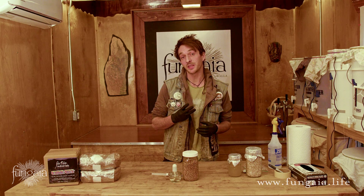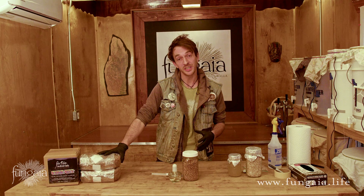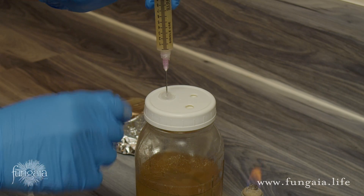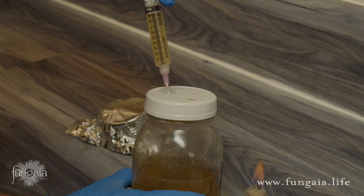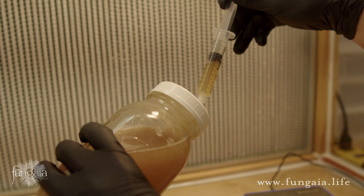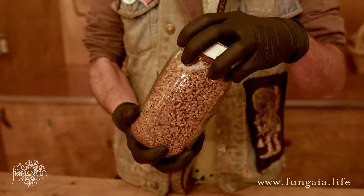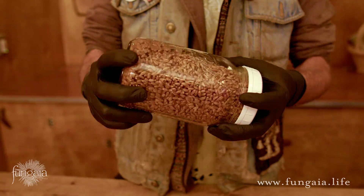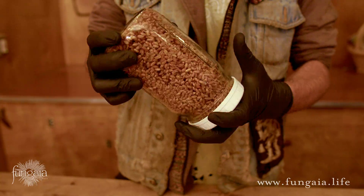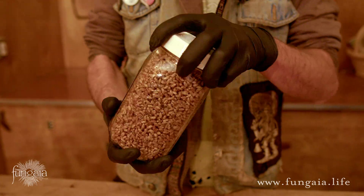For best results, I recommend using about 3ml of liquid culture per jar and a full 10cc syringe for a 3-4 pound bag of grain or an all-in-one bag. Check out my video 'How To Make Liquid Culture The Easy Way' for a simple method to expand one liquid culture syringe into many, so that you don't have to worry about using too much. Shake each jar for a full minute or two to distribute the liquid culture as thoroughly as possible — I rock the jar side to side and twist a little each time. Taking some extra time for this now will cut your incubation time in half.